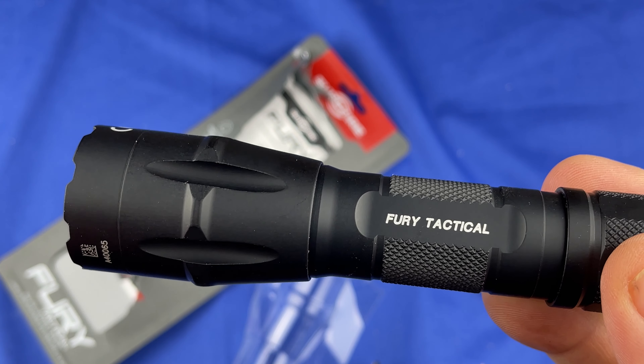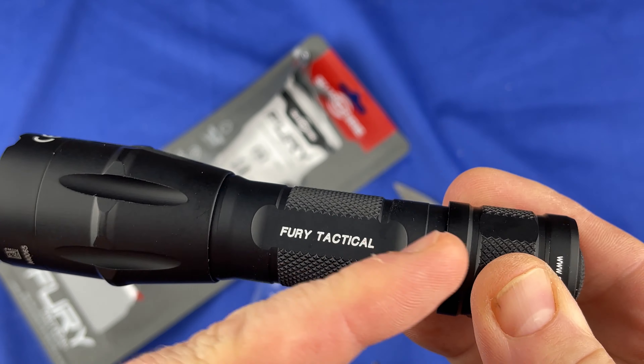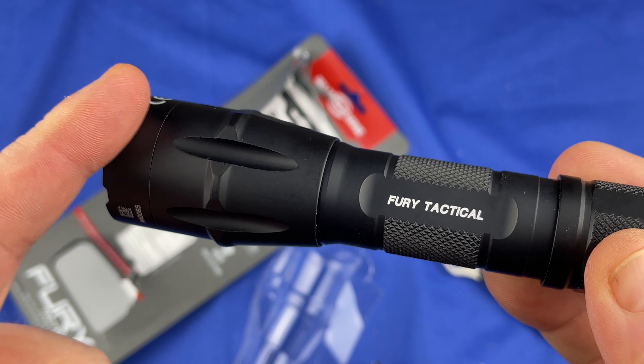Alright guys, here we go. Will the third time be a charm? This is my third try at the Surefire Dual Fuel.